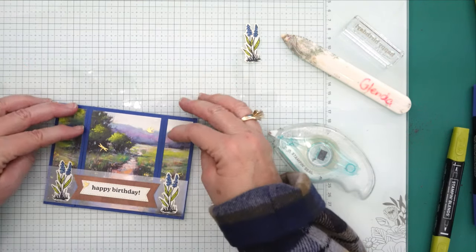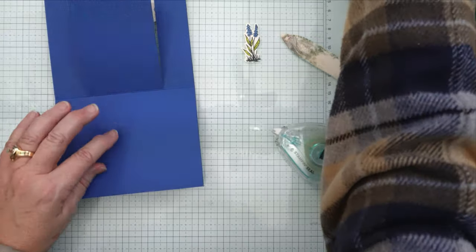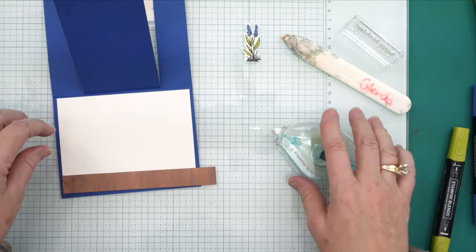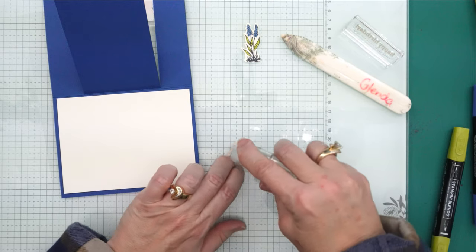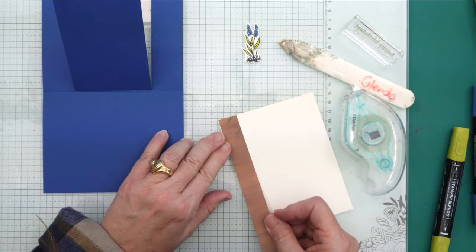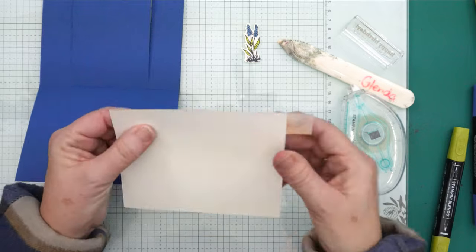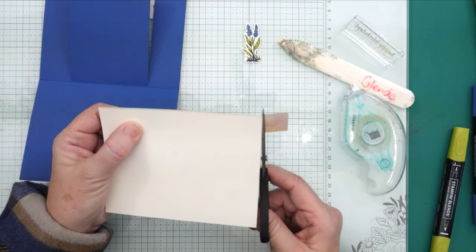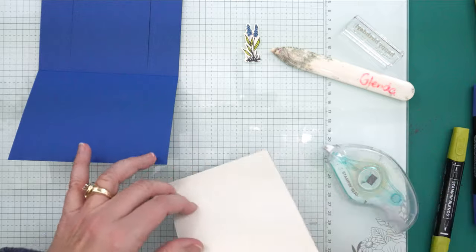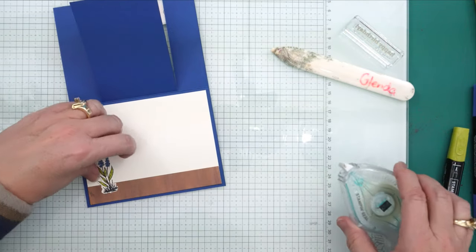It's going to be hidden underneath there, so when you open it up you have this reveal. For the inside, I have Very Vanilla — we're going to take that strip we cut off the side and put that across the bottom. I'll attach it and then cut off the excess. Now I'm going to use my die-cut flower since I've already got it done — we're going to stick that right along the side there.